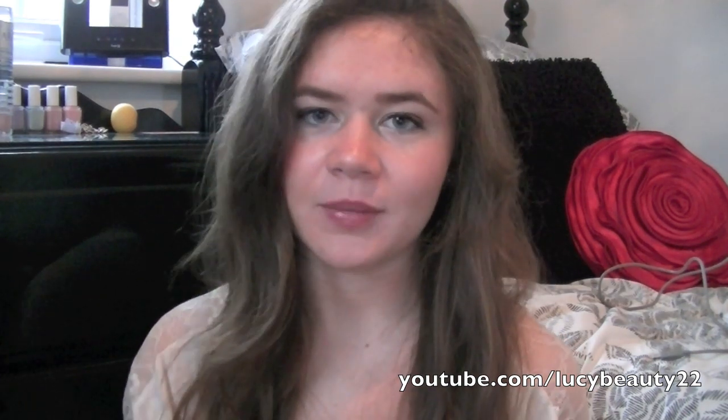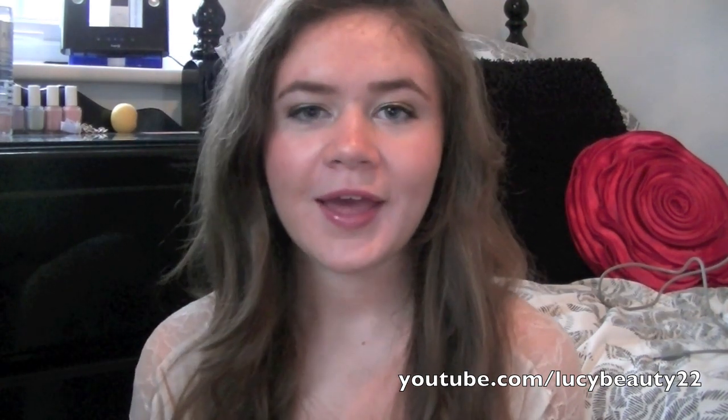Hi, so today I'm going to be doing a haul of everything that I bought when I went on holiday. If you've been following my YouTube channel, you'll probably know that I went away at the end of October to about the middle of November. We went to Miami for three nights and then we drove up to Orlando and was there for the rest of the time.